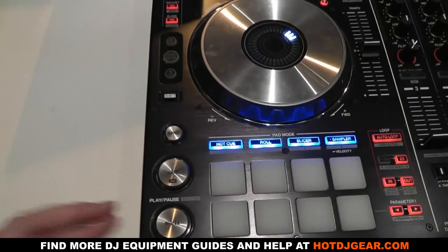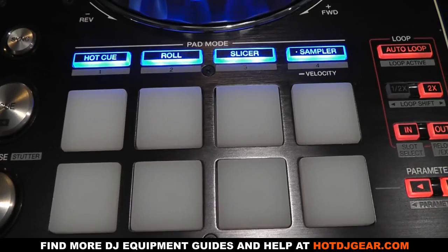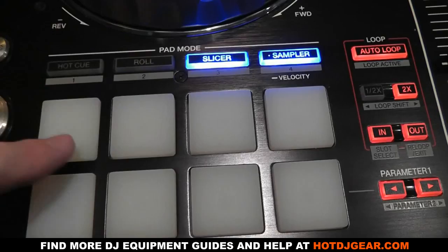Below the jog wheel are eight rubber pads which offer hot cues and rolls. These pads are similar to the pads on the Vestax VCI-380 — they are all pressure sensitive, allowing you to play with the sounds you create. On the right is a dedicated loop section offering auto loops, cutting loops down, and other loop options.